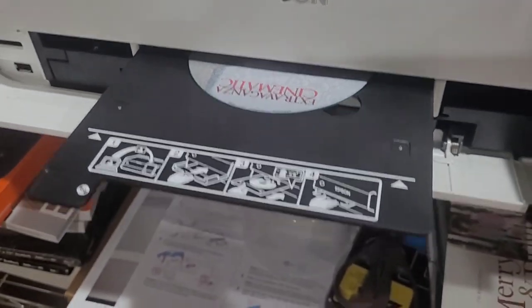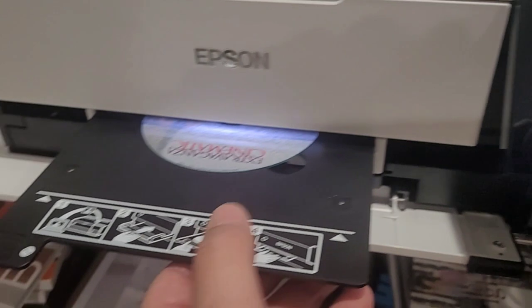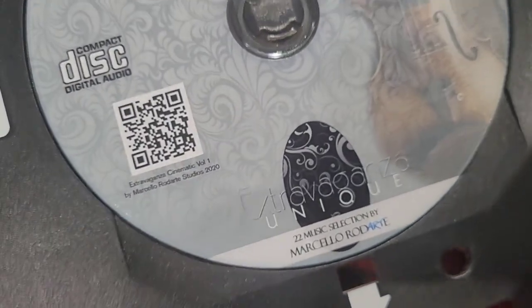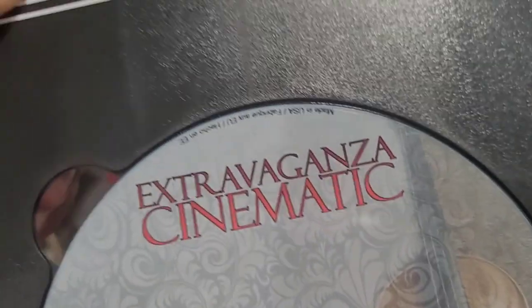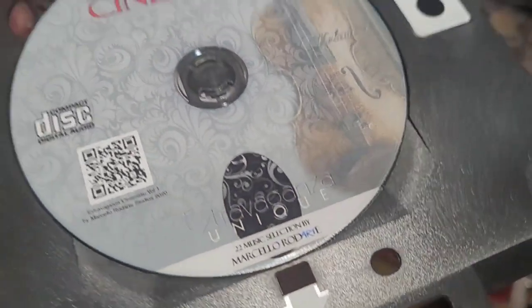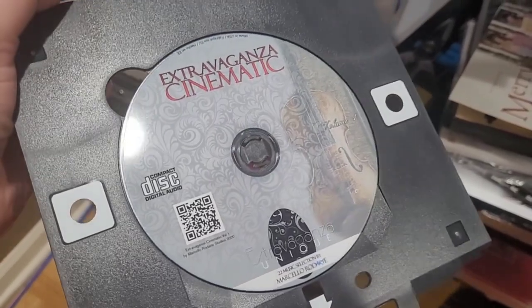Printing complete! Check this out - it's amazing! It looks great. Wow, wow, wow!